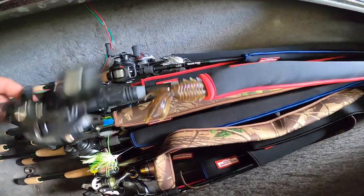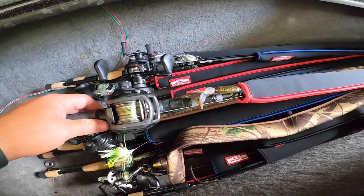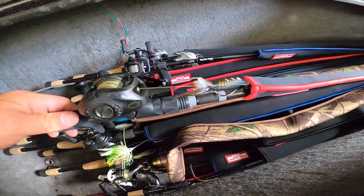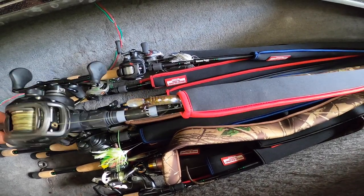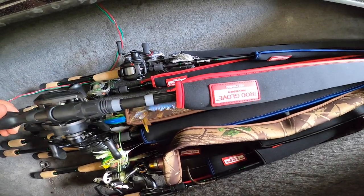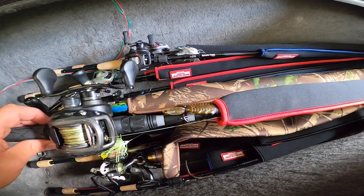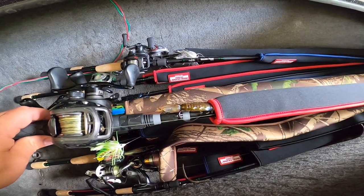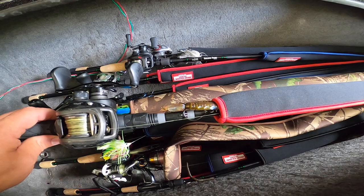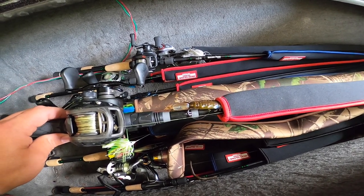The red and black ones are going to be anything that I flip with — whether that be a jig, a flipping bait, punching bait, or just a weightless worm — that's red and black for me. It's quick organization: reaching in there saying, okay I'm going to start punching, where's the black and red ones? Right there. Now let me eliminate which rod I need. It's just faster and easier that way, and it keeps you extremely organized. That's what it's all about — organization, staying ready on the water.